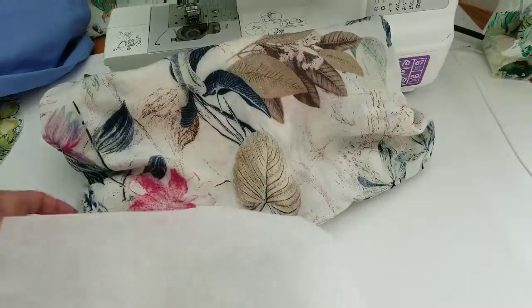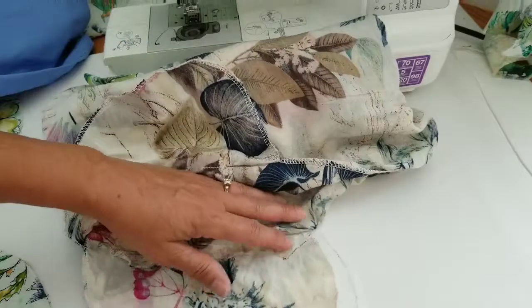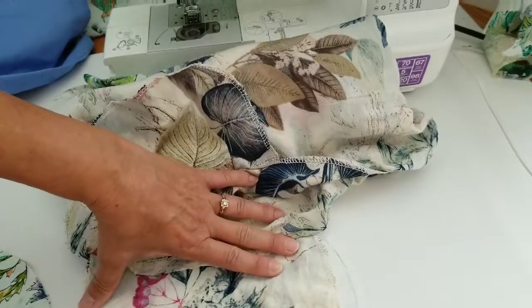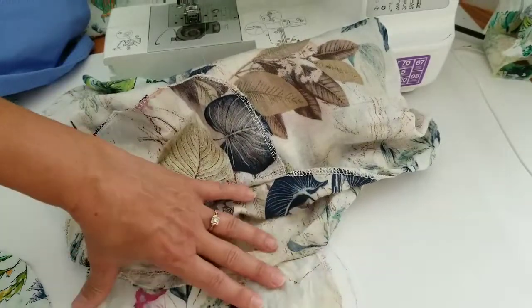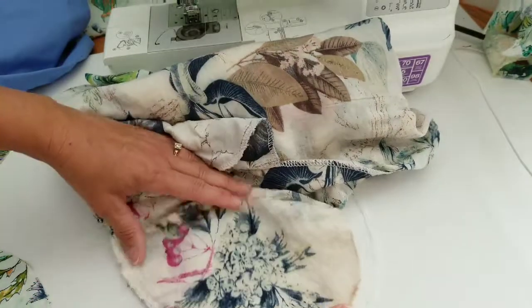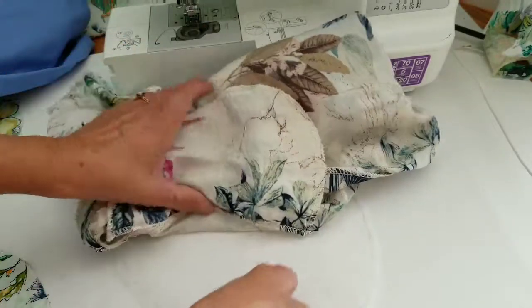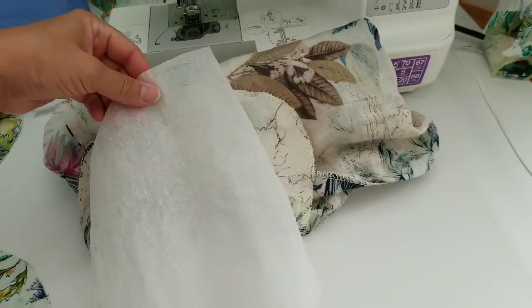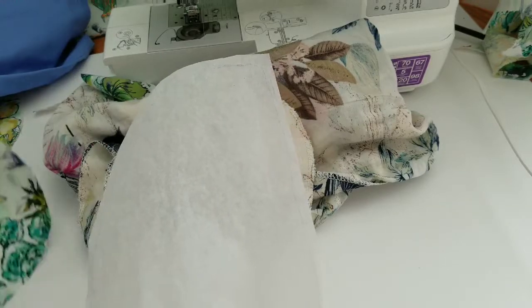I got some tracing paper, placed the pocket on it and traced around it, all the way around it. For this fabric I had to really iron it so it would be nice and flat because it's kind of a flimsy fabric. Anyway, I made my pattern and then I had already chosen my fabric, so I placed the pattern on the fabric.